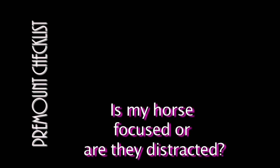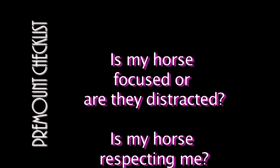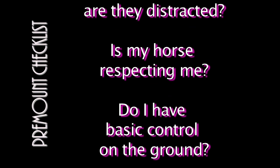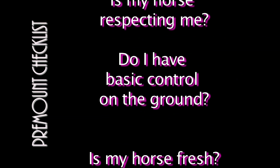Here is my checklist before mounting. Is my horse focused on me or are they distracted? If they are distracted, I go back to my in focus exercises. Is my horse respecting me? If not, I go back to my in control exercises. Do I have basic control on the ground? If not, I go back to my in control exercises.